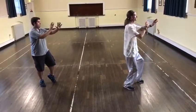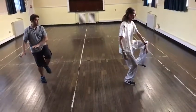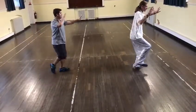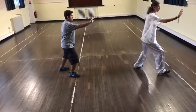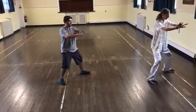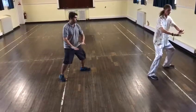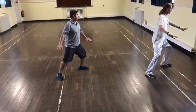Feel your mind first. One. Two. One. Step up. Step up. Hands come down. Body turning to the left slightly. One.